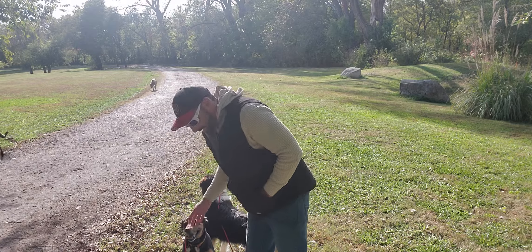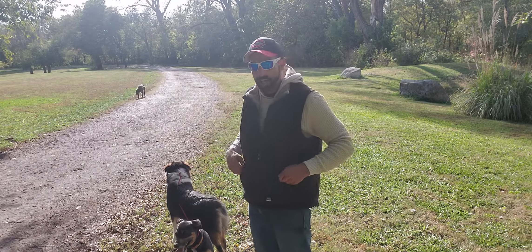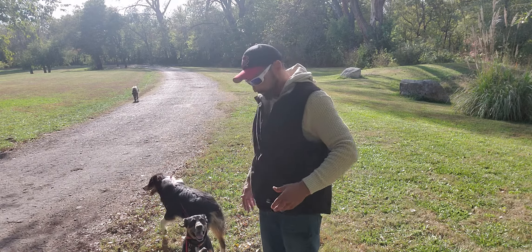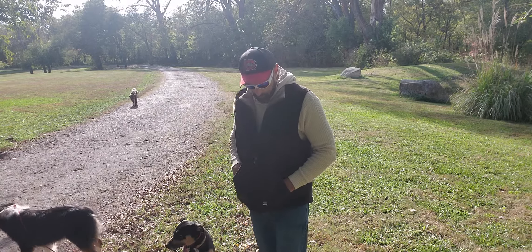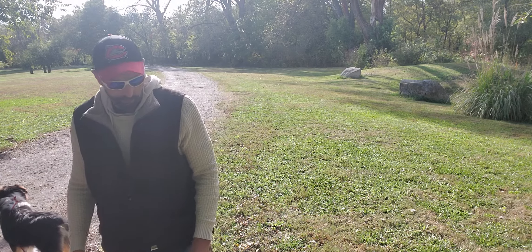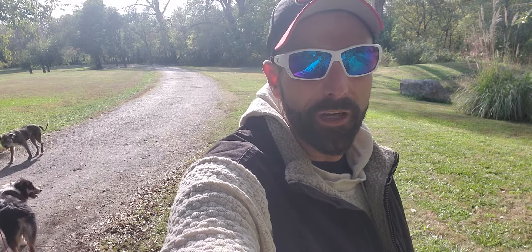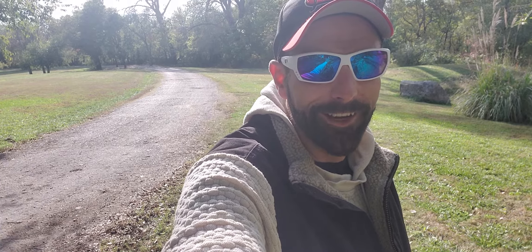They can definitely get better. Ideally, I'd like them all on my left-hand side, single filed out, but for the most part two were over here, two were over here, so not too bad. Nobody was pulling out ahead of me — that was my main deal. I'd say that was a success for our first four-dog on-leash walk. All right, toodles.